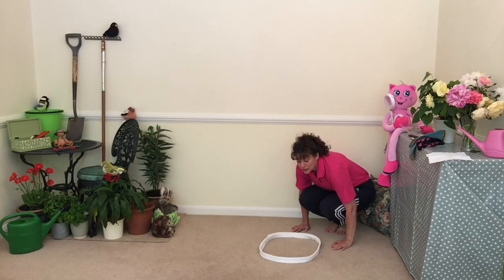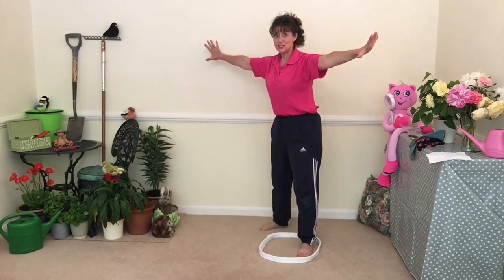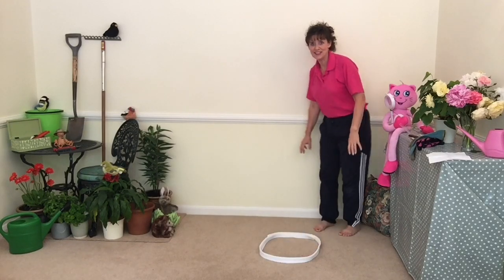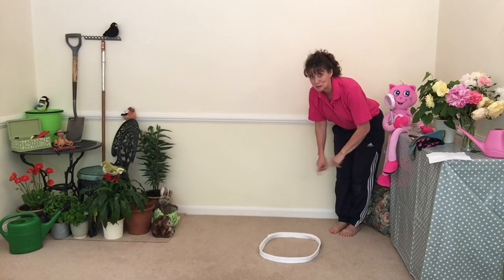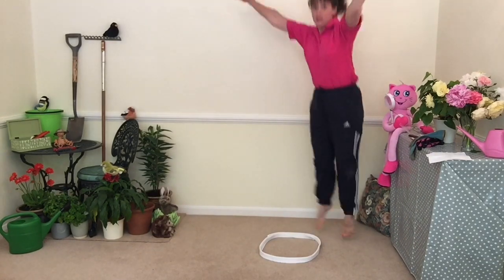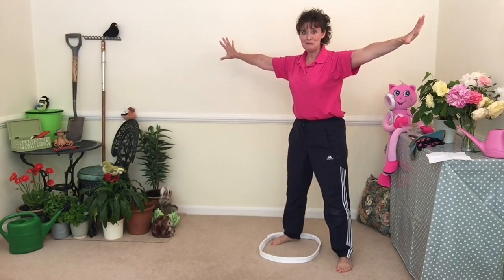Get ready. One, two, three — big jump up! Big star shape! Great job. Have another go — it doesn't matter which foot you put in the web. Get ready — one, two, three, jump! Big shape. Excellent.